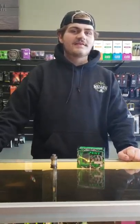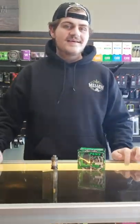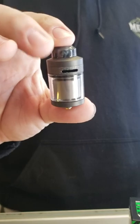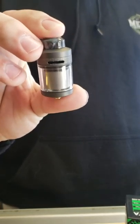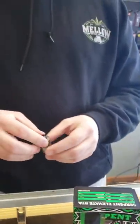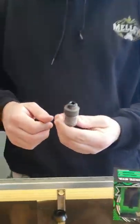Hey guys, what's going on? It's Chris down here at Linktome Vapes, coming at you with another product video. Today we're going over the new Watofo Serpent Elevate RTA. It's a nice top airflow single coil RTA, 24 millimeters, with two mils capacity using the straight glass and four mils with the bubble glass. It comes ready to go with cotton, coils, and everything you need to get it built and ready to vape.